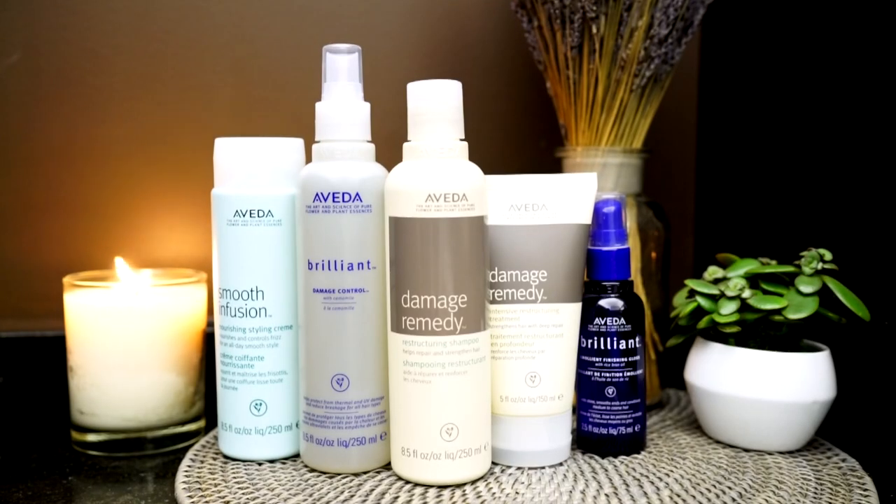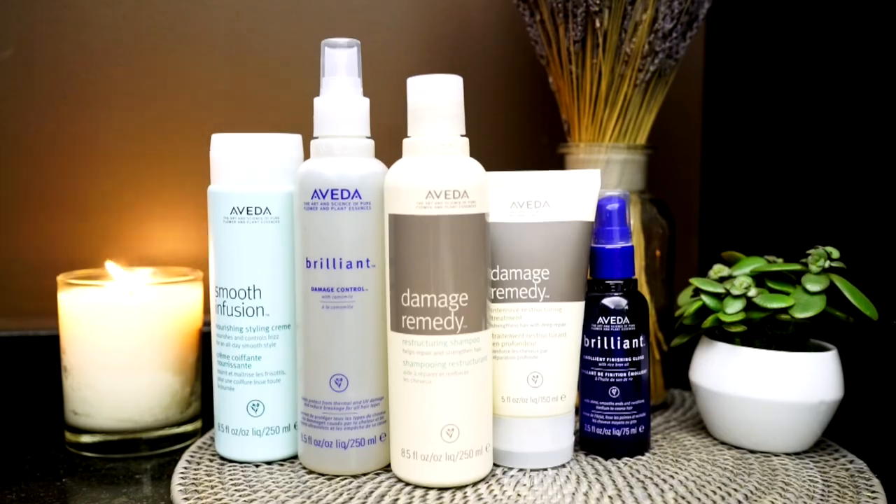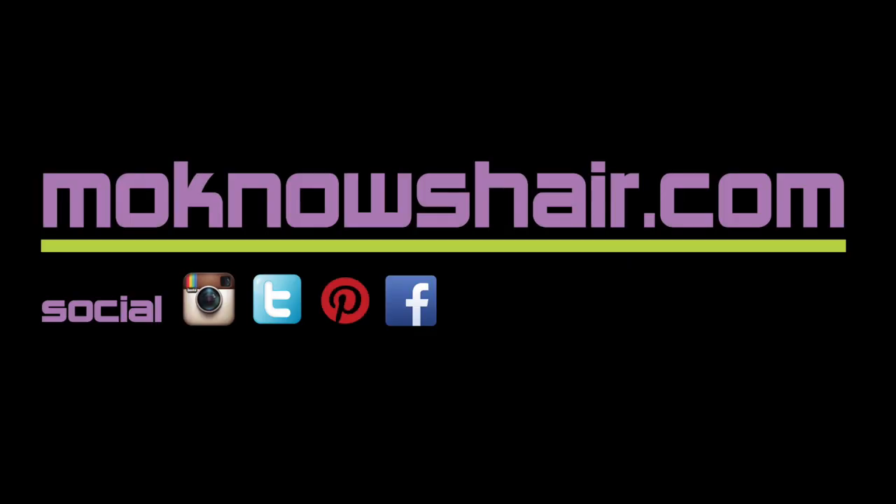You can find Aveda products at Aveda stores, salons, and spas, and at Aveda.com. You will find more information about everything used in this tutorial in the About section below, or by visiting monoshair.com.